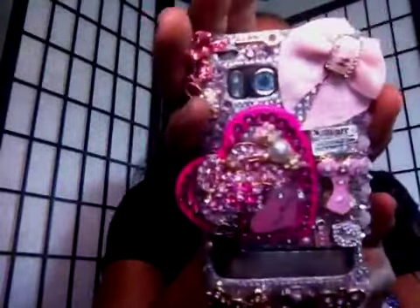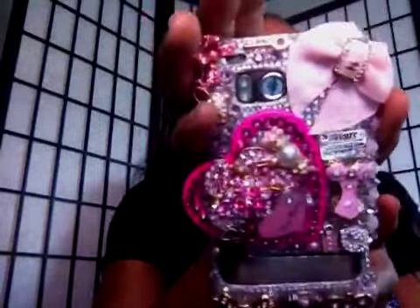Hey guys, this is Ecstasy coming to you with a review on a product that I purchased on YouTube. This is from Club 110, my Dazzle Me Diva cell phone case. Absolutely beautiful — it has all kinds of goodies on her, just beautiful, beautiful details. She took a lot of time with this cell phone case.